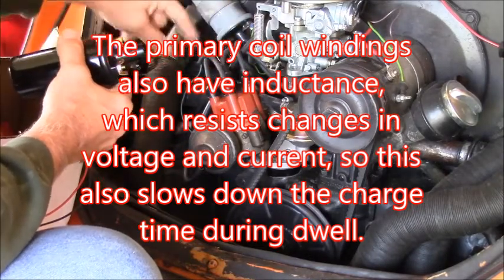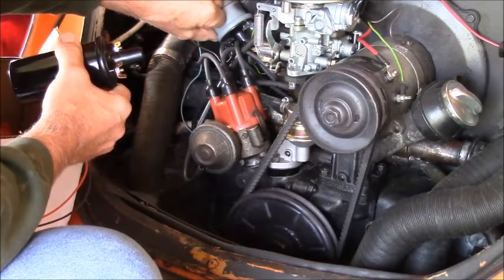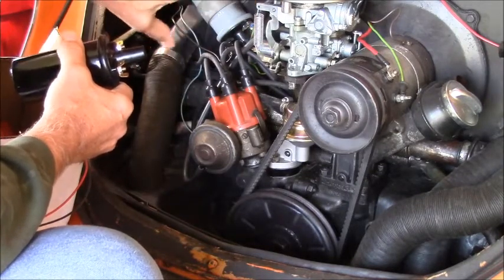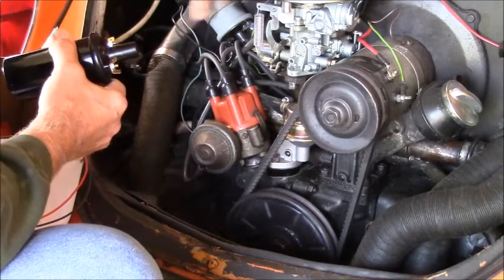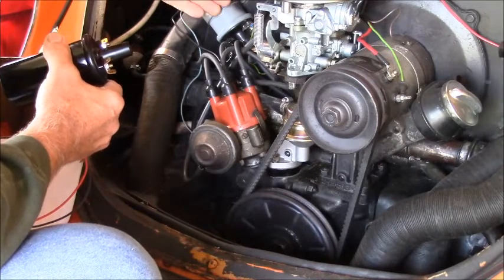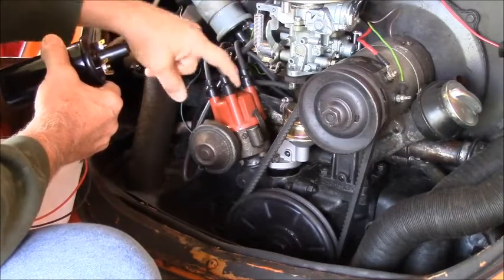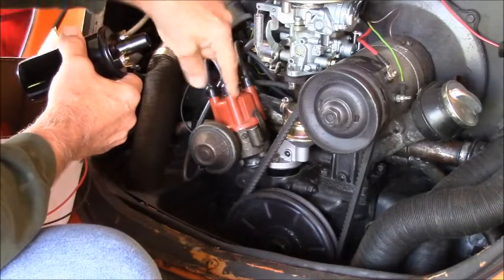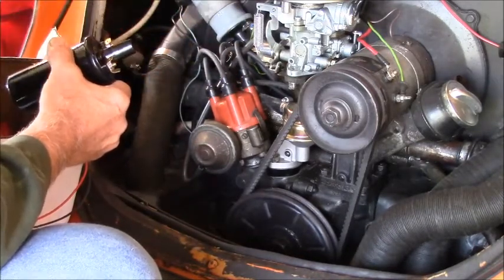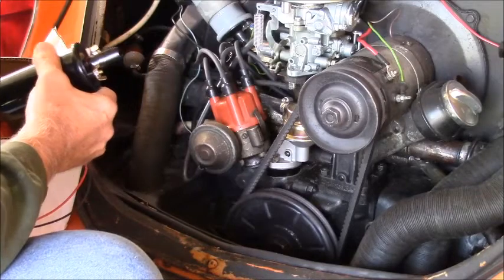In between each cylinder, the points close, and the positive current is then allowed to charge the low-voltage coil inside here — the 12-volt coil. And then when the points open, it has a magnetic field around it, like the earth, and that collapses down through the windings of the secondary coil, which has many more thousands of windings, which creates a higher voltage. That voltage travels out again through the primary wire into the distributor cap, wherever the pointer is pointing to whichever cylinder it's on, and that juice travels out that particular spark plug and jumps the gap in the chamber and fires the fuel. Hopefully that's all in time.